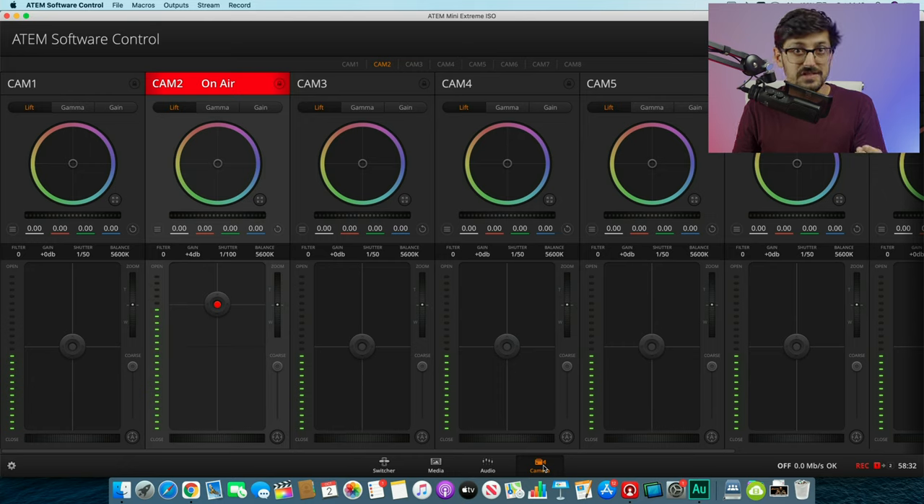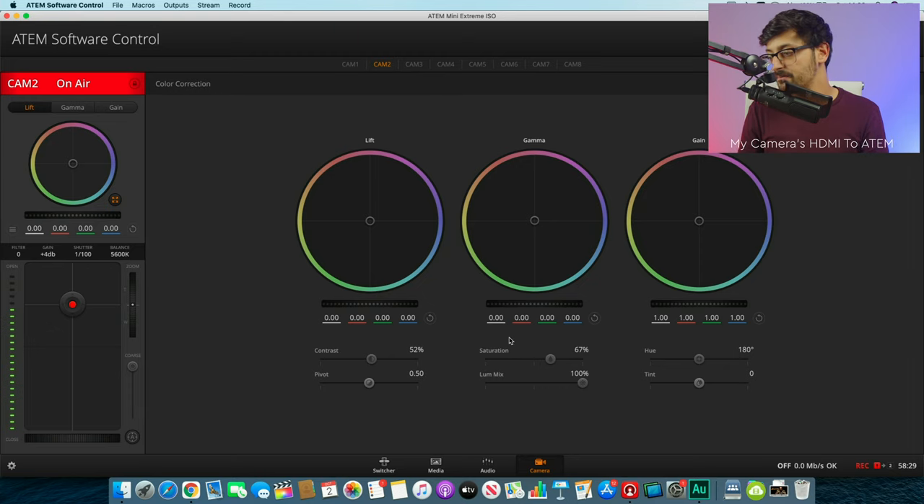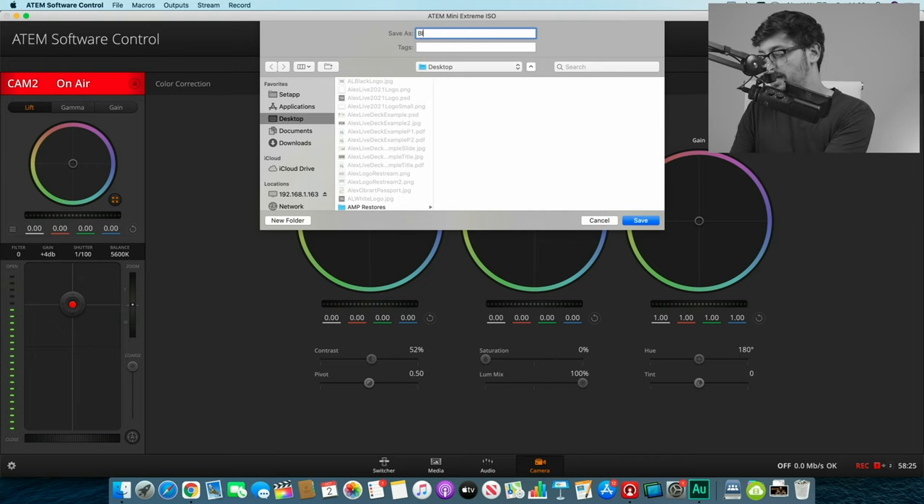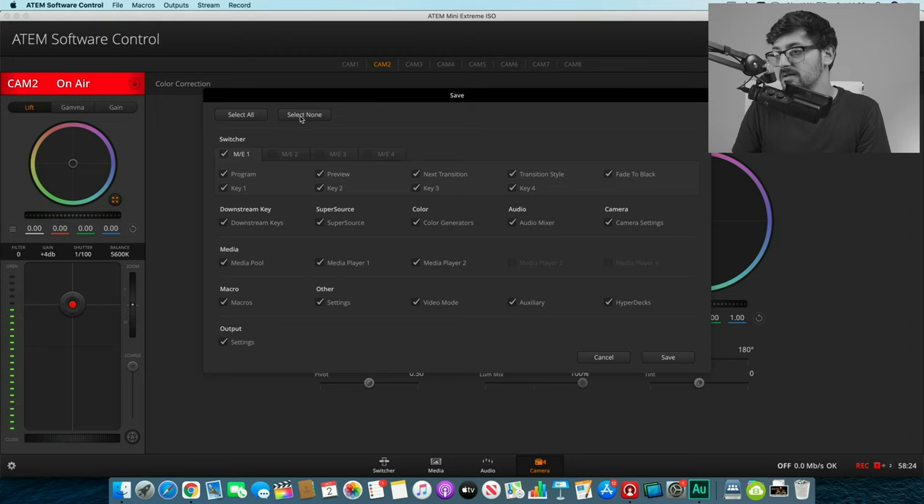First, go into the ATEM software control, navigate over to the camera tab, and select the camera whose settings you want to change. I'm going to open up the color wheels and, for this demo, make a black and white preset by dragging down the saturation. Once you've got your color grade and camera settings exactly how you want them, you need to save those settings. Go to File > Save As, give it a name — we'll call this 'black white' — and save it to the desktop. Select none at the top, then just save the camera settings and click save. That will save the restore file.